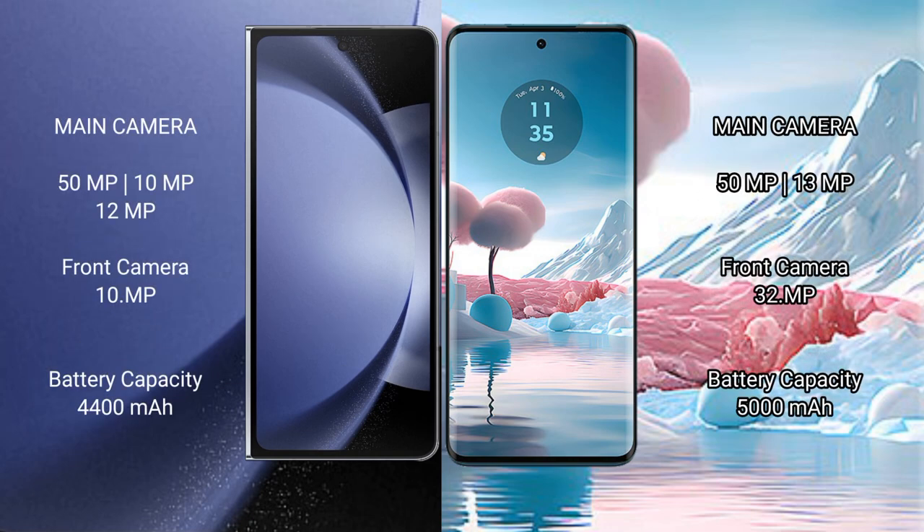Samsung Galaxy Z Fold 6 features a triple rear camera setup: 50MP, 10MP, and 12MP, with a 10MP front camera. Motorola Edge 40 Neo features a dual rear camera setup: 50MP and 13MP, with a 32MP front camera.